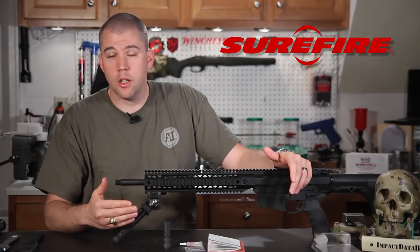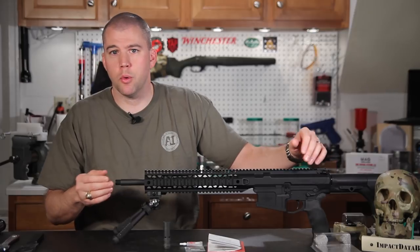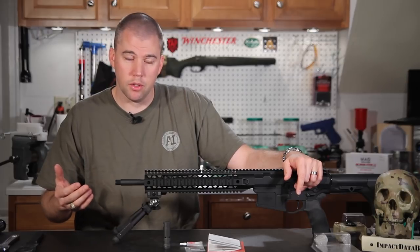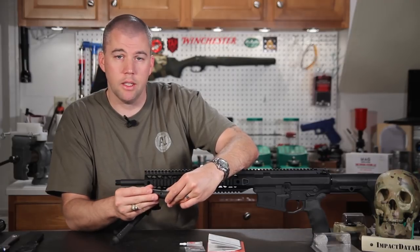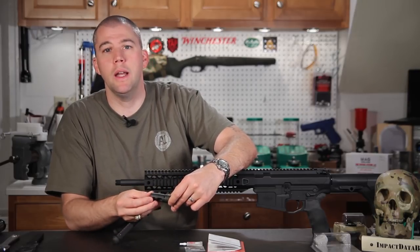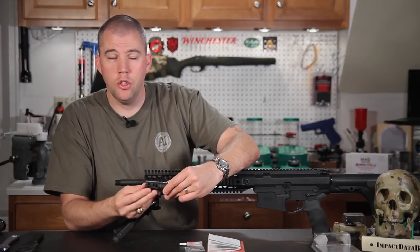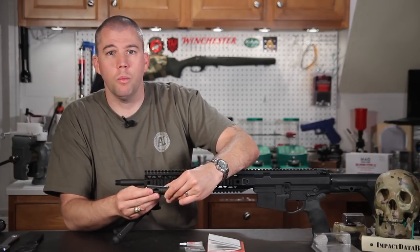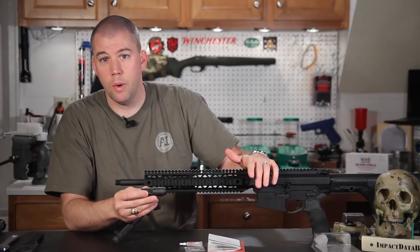We chose the Surefire SOCOM muzzle brake because we wanted to set up the system more along the lines of a law enforcement sniper rifle or designated marksman rifle, and we wanted to give the shooter the ability to attach a suppressor later on. The Surefire SOCOM muzzle brake is designed to accept a Surefire SOCOM suppressor, but if you can't afford one right now or your legal environment doesn't allow it, you can install this brake, reap the recoil reduction benefits of a two-chamber brake, and then simply add a suppressor later without changing anything else on the weapon system.